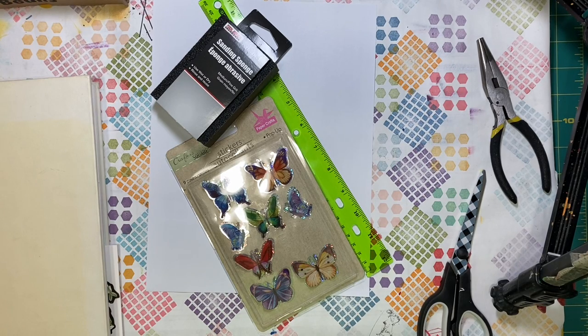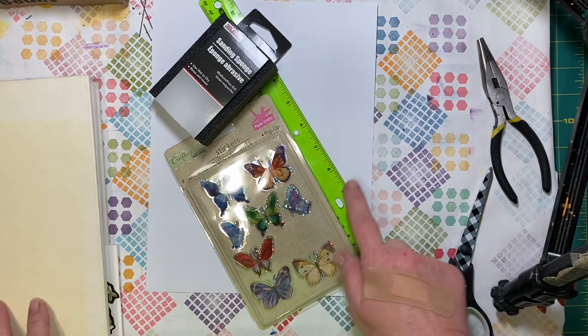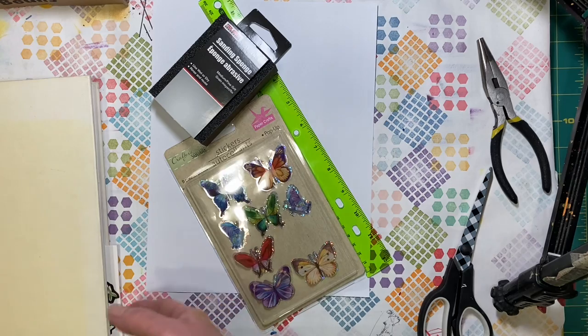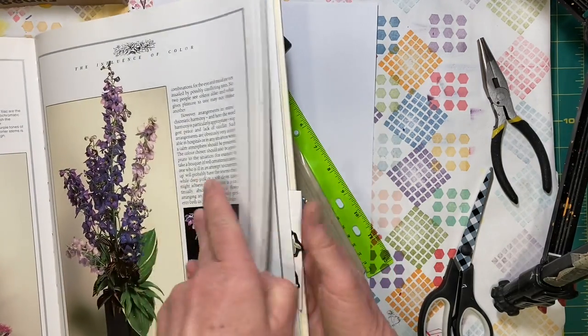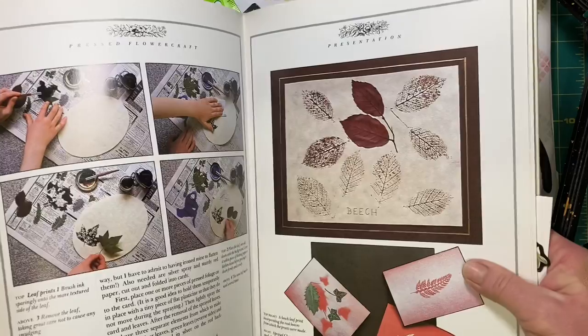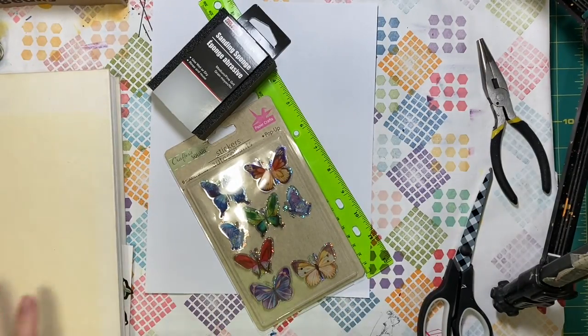Hello everyone, it's Amy and welcome back for week seven of Build Your Stash and Craft. For this week's crafting, we purchased some stickers and a plastic ruler, a sanding block or sandpaper — I got the sanding block because my Dollar Tree did not have sandpaper — and a flower book that had some smaller things we could cut out and put on a card or a tag.